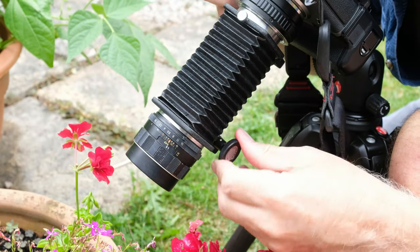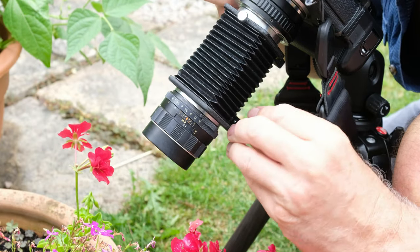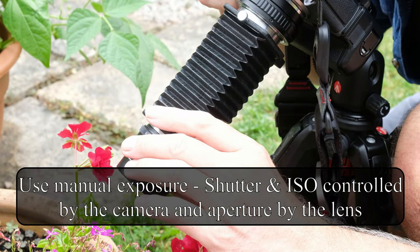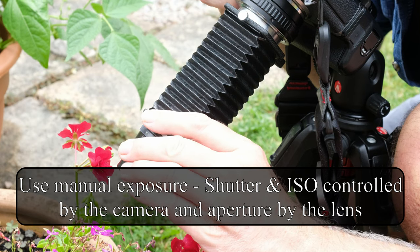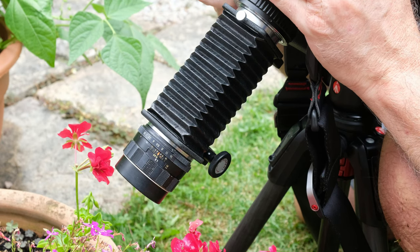There's nothing difficult in the setup. You just adjust the length of the bellows until you get the magnification that you want, and then focusing is done by the distance of the camera to the subject, as well as a little bit of fine-tuning using the focusing ring on the lens. Also don't forget to use a tripod and a cable release, or the timer on the camera itself.